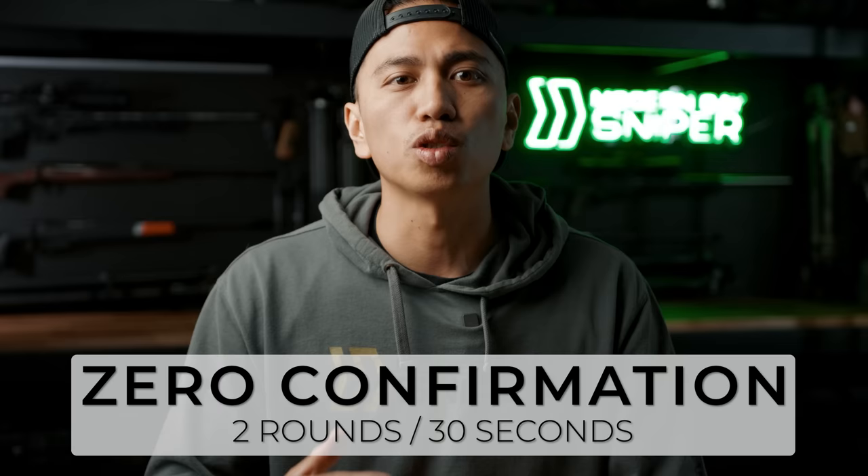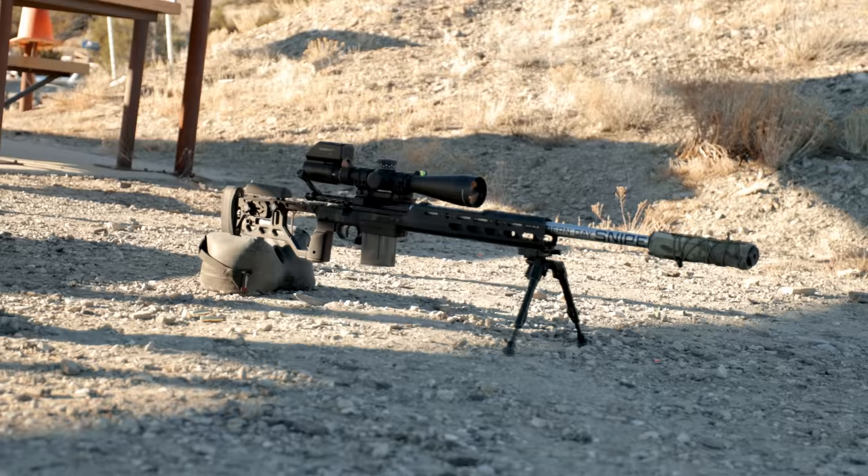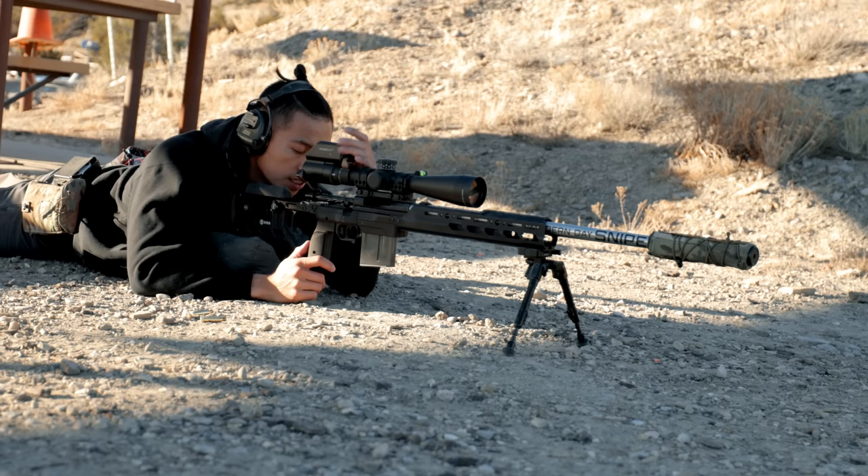The very first event of the drill is a zero confirmation. You need two rounds and you'll have 30 seconds to place two well-aimed shots at the top dot. This allows you to make sure your zero is good to go and make any adjustments, so you're not trying to hold offset on the rest of the dots.